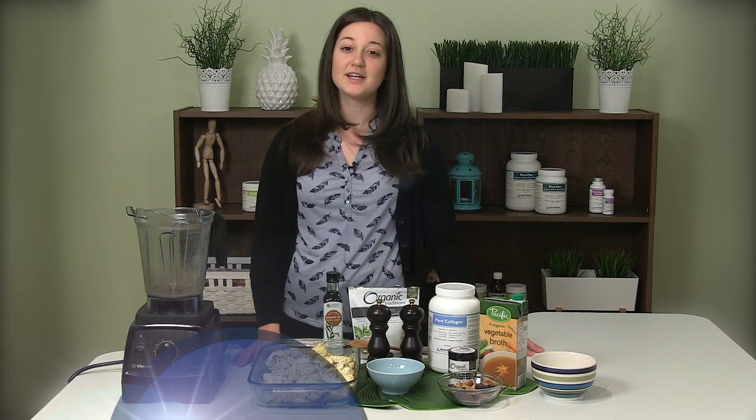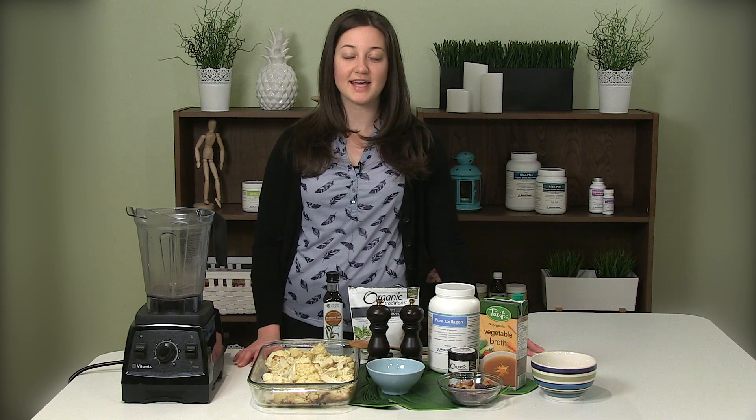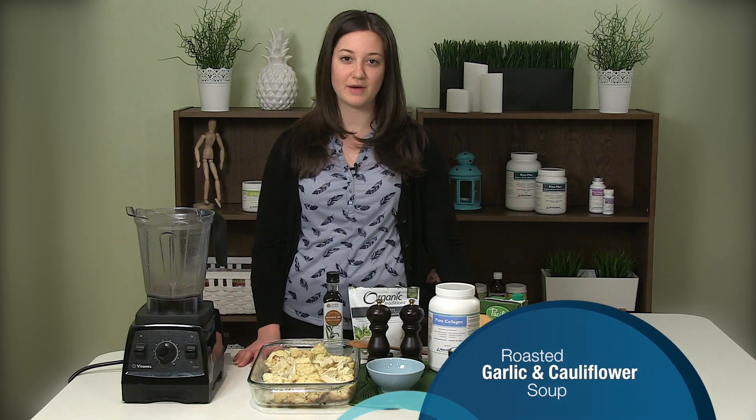Hi everyone and welcome to NutriChem's recipe videos. Today I'm going to be showing you some quick and simple recipes that are not only anti-inflammatory but really great for the gut. The first one we're going to be making today is our roasted garlic and cauliflower soup.